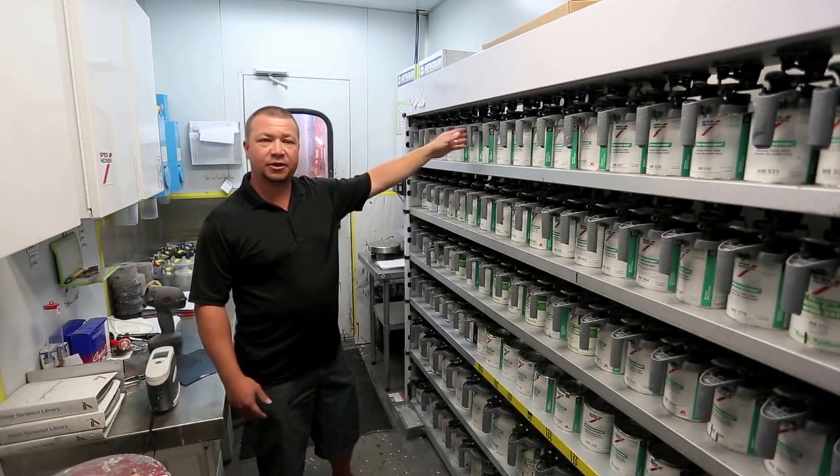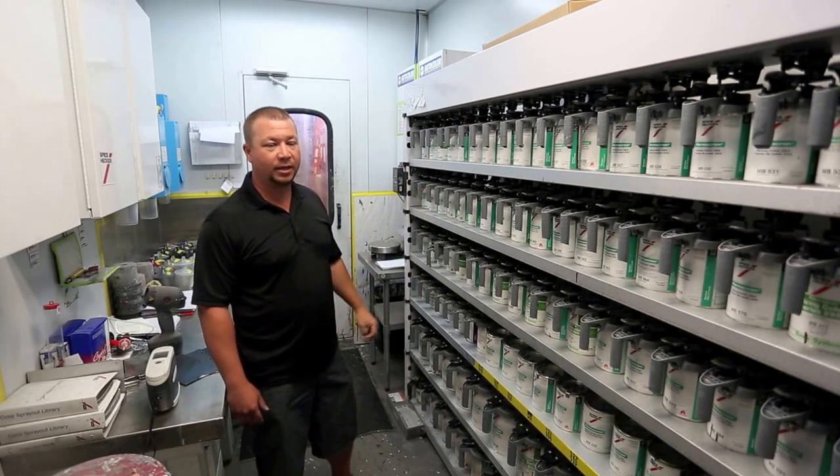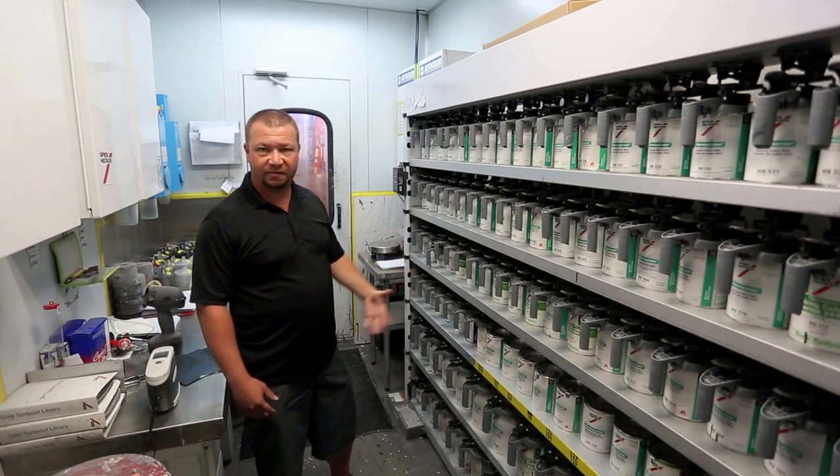So this is Spieshecker paint. It's imported from Germany. It has a lifetime warranty — it's a very high quality paint. I believe it's the highest quality paint. It's used on BMWs and a lot of higher-end cars from the factory.